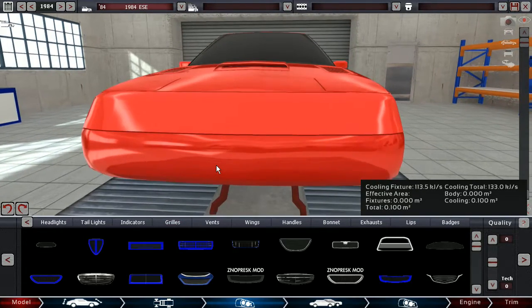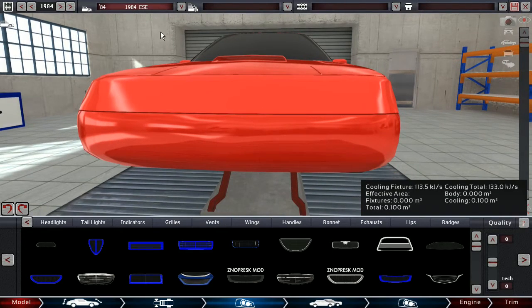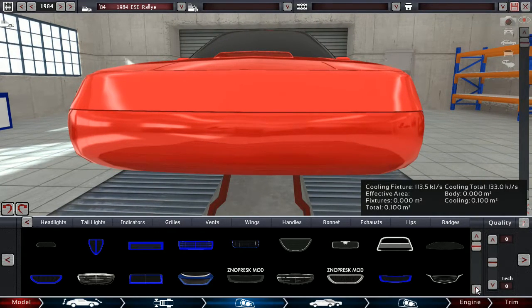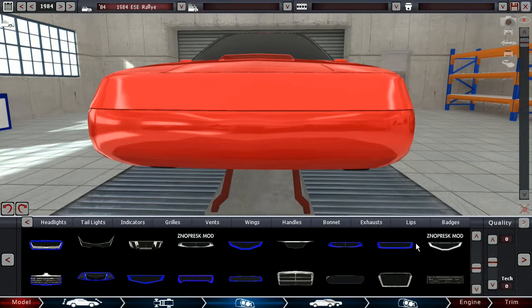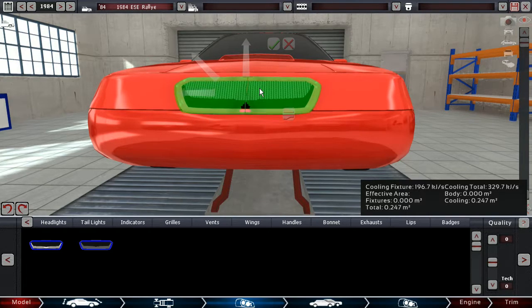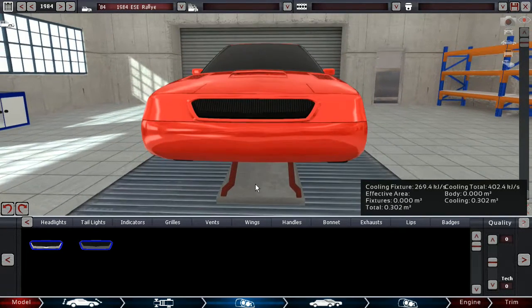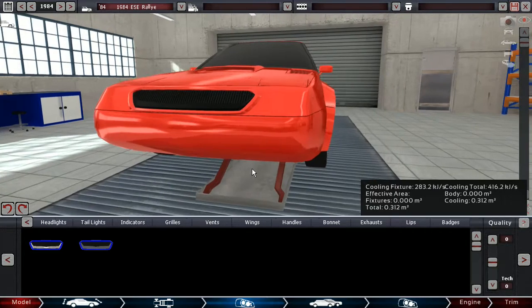As far as grills go, I'm not totally sure yet if I want to give my brand a signature grille that I use in every model — that's yet to be decided. Let's just call it the rally for now. I'm looking for something specific. This might be cool though.